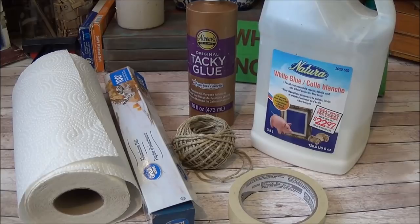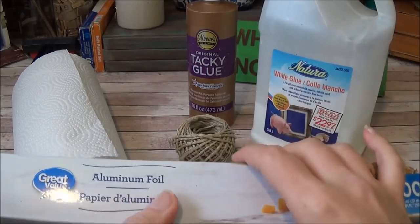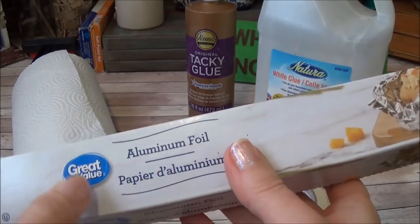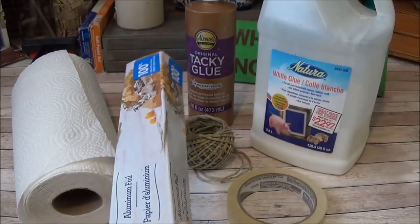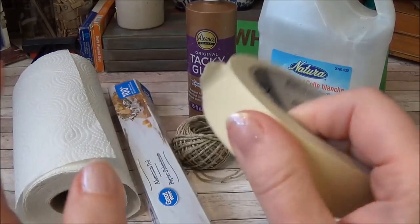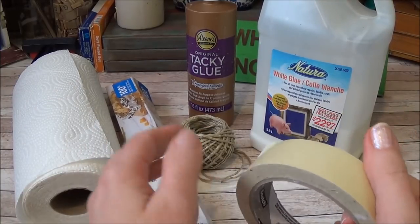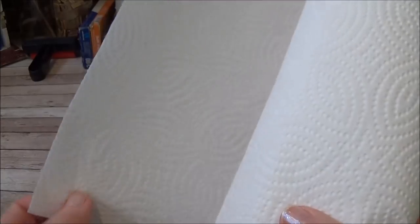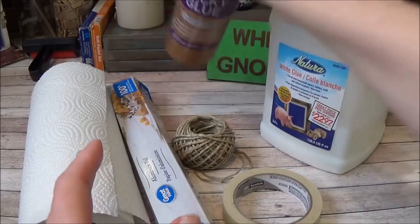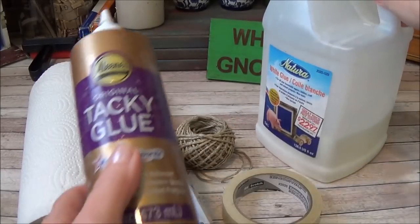I'll quickly go over the supplies list — it will also be written in the blog post and that link should be popping up on your screen. To make his base body, I used aluminum foil — just the cheap great value stuff from Walmart — less than 12 feet. You also need masking tape; don't get it at the dollar store because dollar store masking tape doesn't stick well. You want good tape that won't lift off the foil.